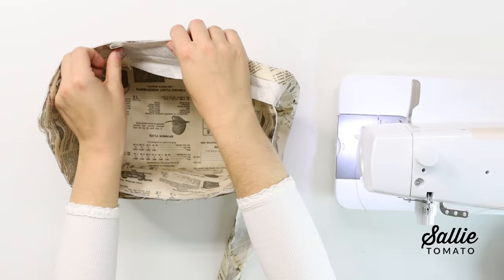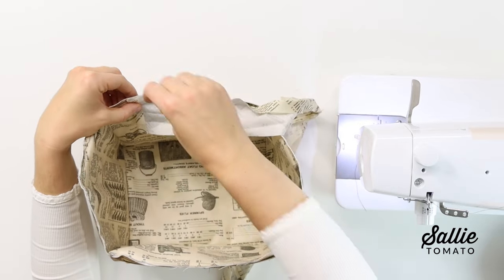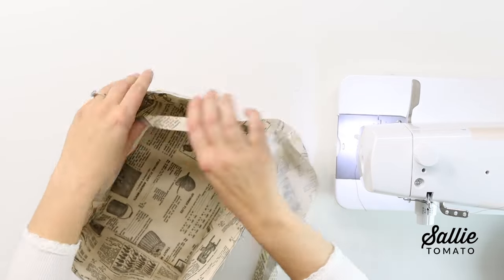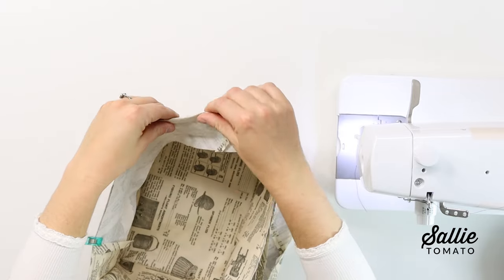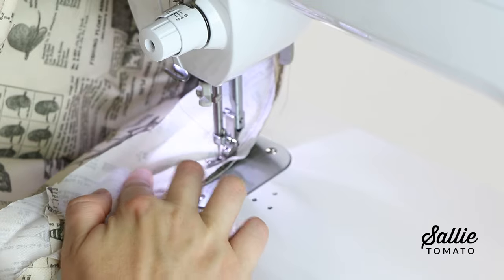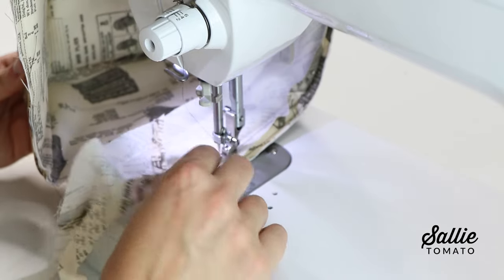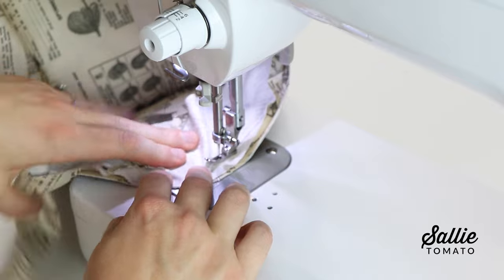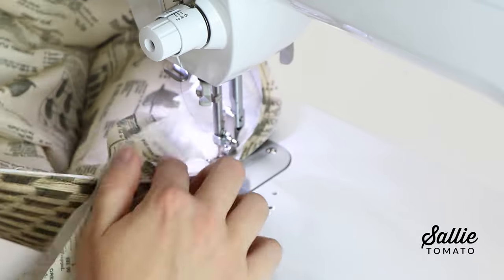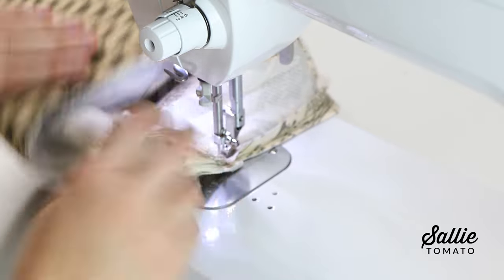Next, unfold the binding strip and fold one short end a half inch to the wrong side. With the right side of the binding against the right side of the lining, align the length edge of the binding along the top edge of the caddy. I like to align it as I sew, but you could certainly use sewing clips or pins to hold the layers together. Sew the binding in place with a seam allowance that is slightly narrower than the first crease in the binding. Ease gently around the curves and take your time because you do not want to stretch the binding as you attach it. When you're back at the beginning, overlap the binding by one inch and trim the excess.